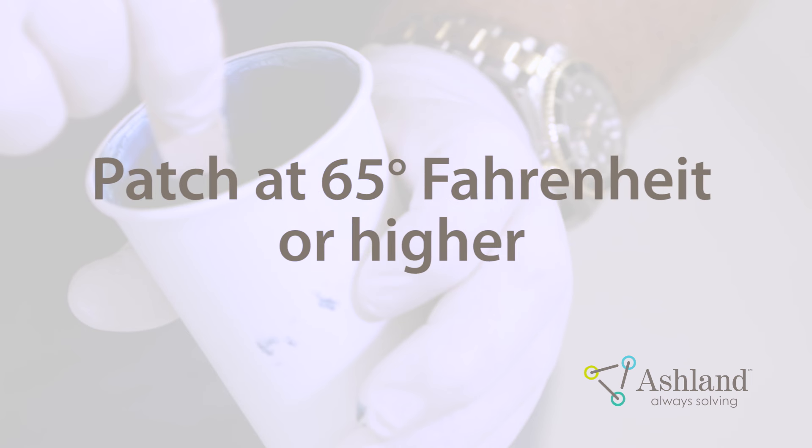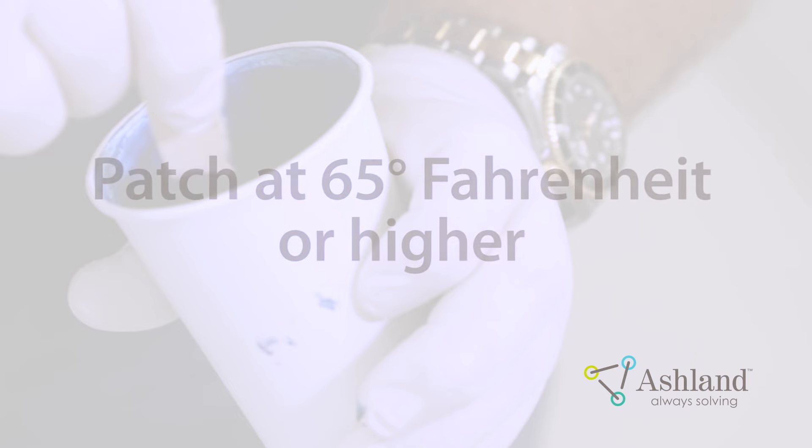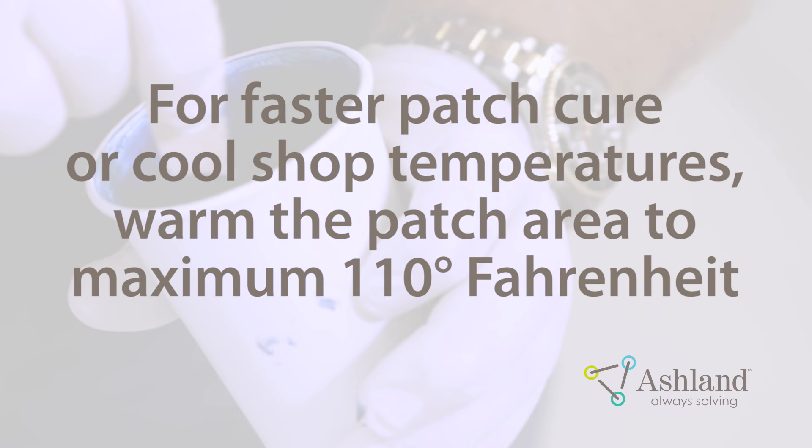You should patch at 65 degrees Fahrenheit or above. If faster patch cure is needed or cool shop temperatures necessitate it, warm the patch area to a maximum of 110 degrees Fahrenheit. It will be slightly warm to the touch.